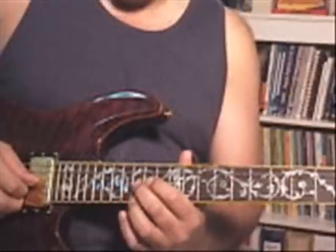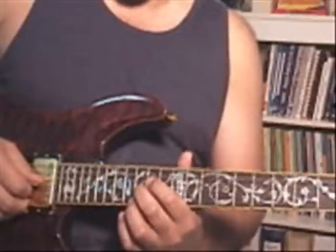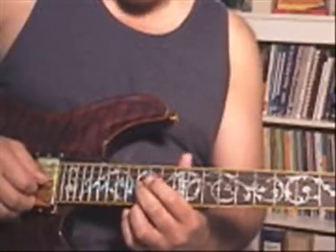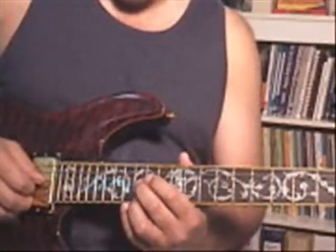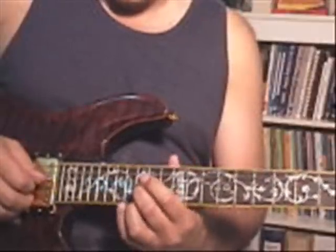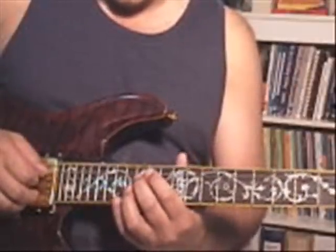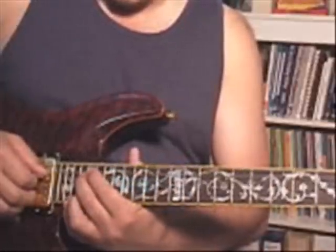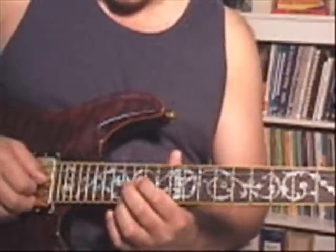Two notes all the way through, so that's some pull-ups and pull-offs. I'm going to work it right here off of, exclusively, the G string and the E string. Although, I bet Jerry did it off of the D and B instead of the G and E, up higher, on a different position.